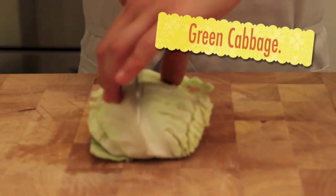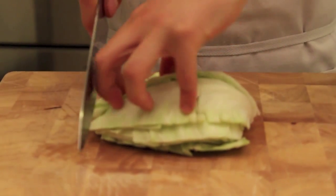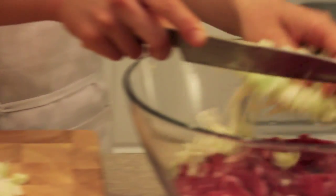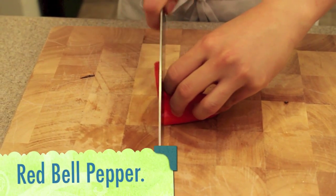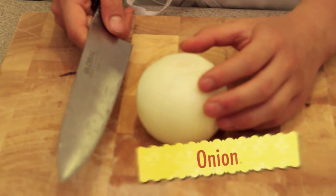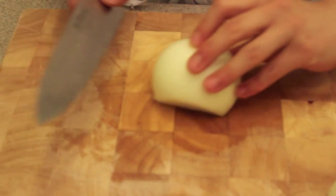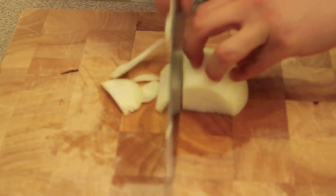Next I'm going to show you how to cut the vegetables. First, the green cabbage — slice it in half, then turn it around and slice it into smaller pieces. Place the cut cabbage inside the bowl with the meat. Next, take your mini bell pepper and slice it thinly. For the onion, slice it right in half and then slice it thinly.